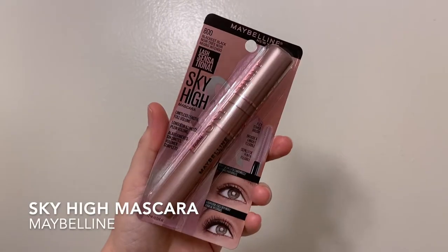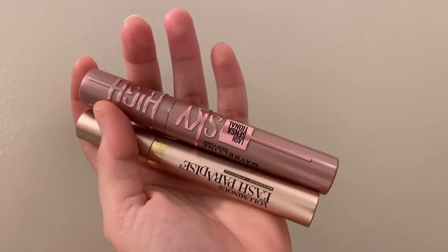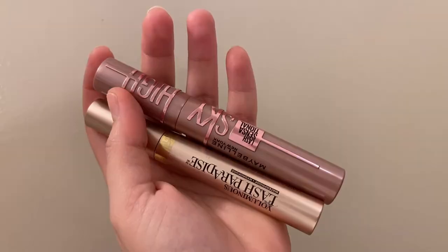Hey everyone, welcome back to my channel. My name is Sahar and today is going to be a review of the Maybelline Sky High Mascara. I did review it over the course of maybe a week. I also did compare it to my favorite holy grail mascara, which is the L'Oreal Lash Paradise.